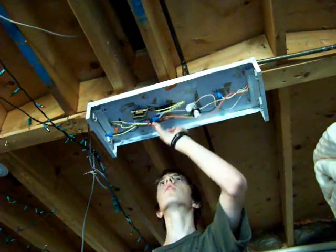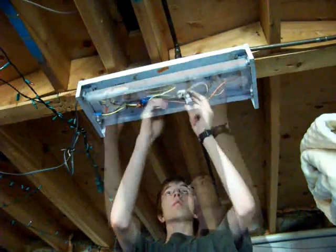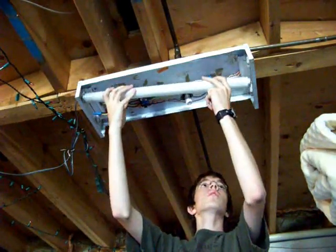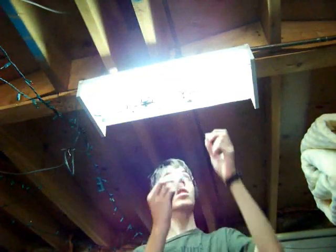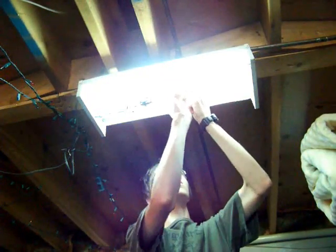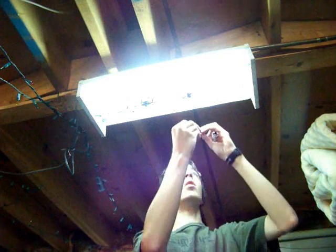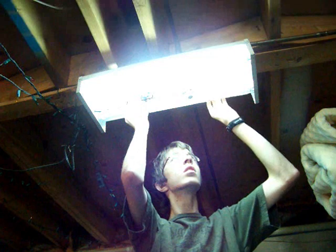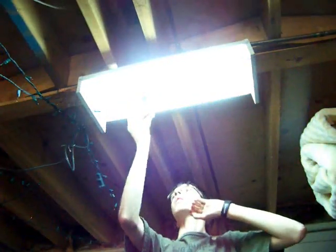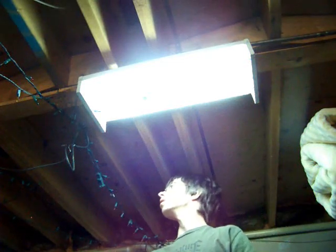As I don't know which starter goes to which ballast and which lamp, I need to turn back the power, remove one starter, and install the tube. The starter on the white socket preheats the good lamp, which means the other starter could be defective. I will use a Cooper FS2 starter as a replacement. I will now install the lamp to see if everything works. There it is — it lights up. It means the starter was also defective.